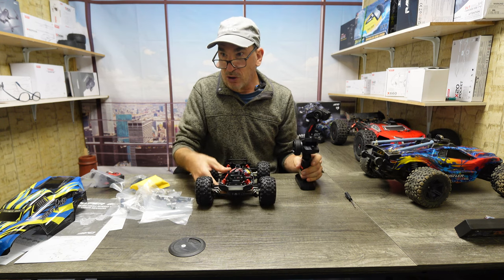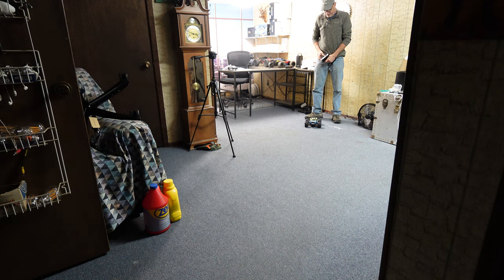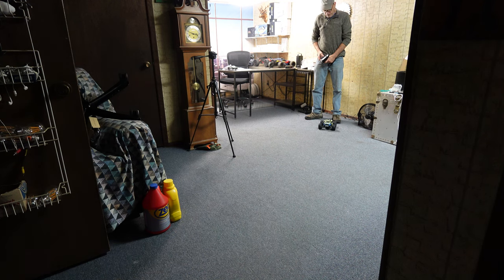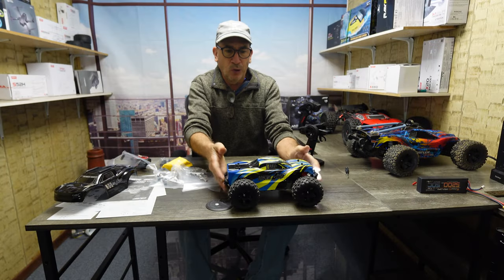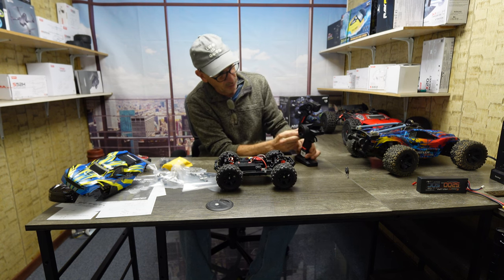We're going to go for a run on the carpet and see how it goes in slow motion, going as slow as we can to see if there's any cogging. We are steering towards the right — needs to be adjusted. It is one-speed reverse. Forward full throttle. Brake. When all done racing, simply lift the cover and shut off the unit by a long press, then shut your transmitter off.